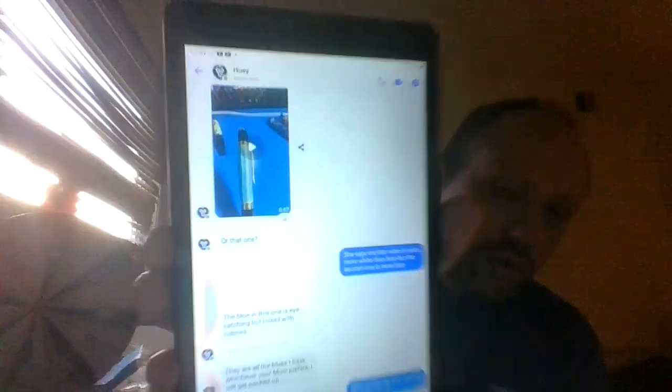I've actually got another one coming — I ordered one for my mum because it's coming up to her birthday. Let me show you the ones that Huey's got available at the moment. But this one — it's already sold. Mum decided that she likes the colour blue, so I ordered her the colour blue.